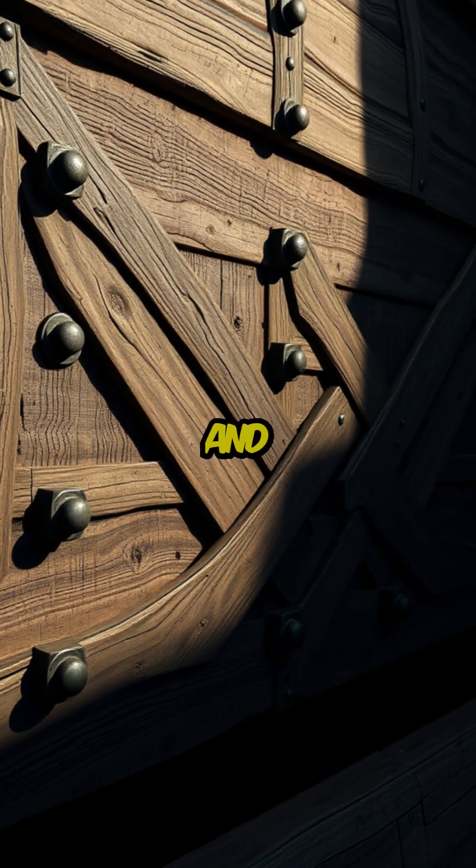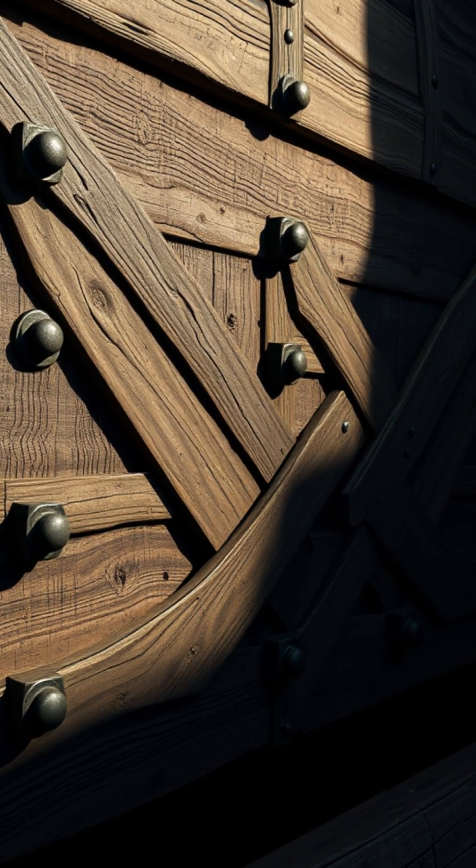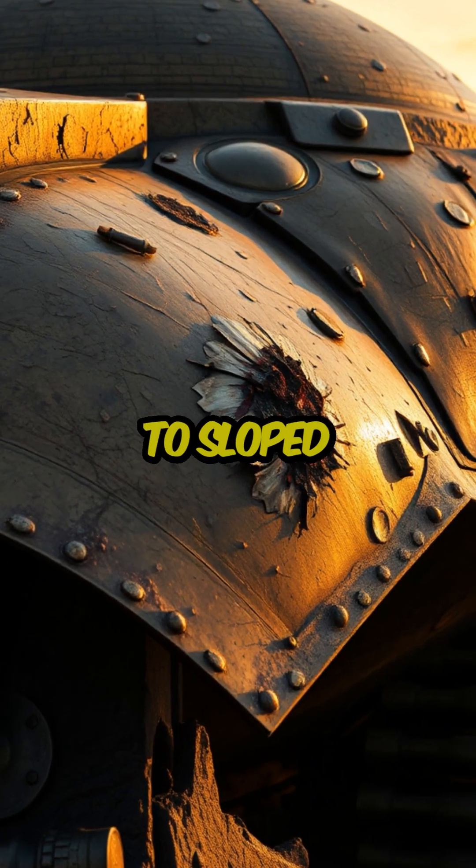The covering was to be made of wood and reinforced with metal plates. Slanting angles would deflect enemy fire, similar to sloped armor today.